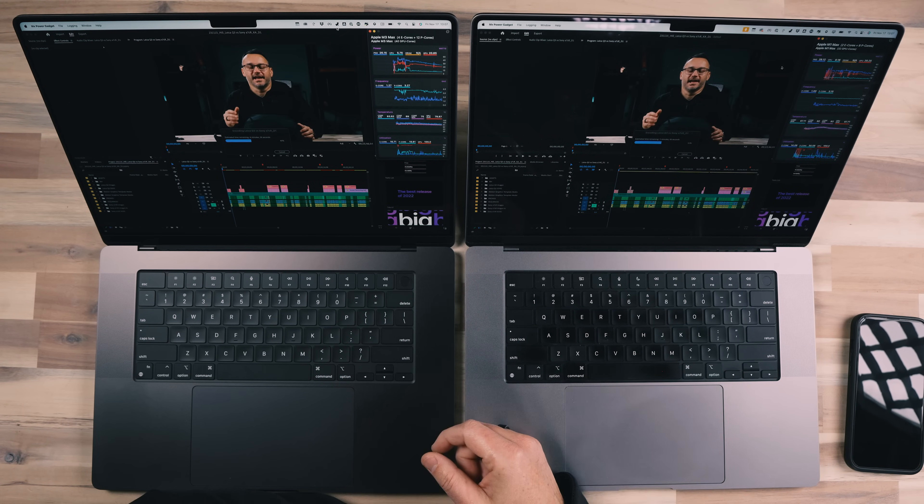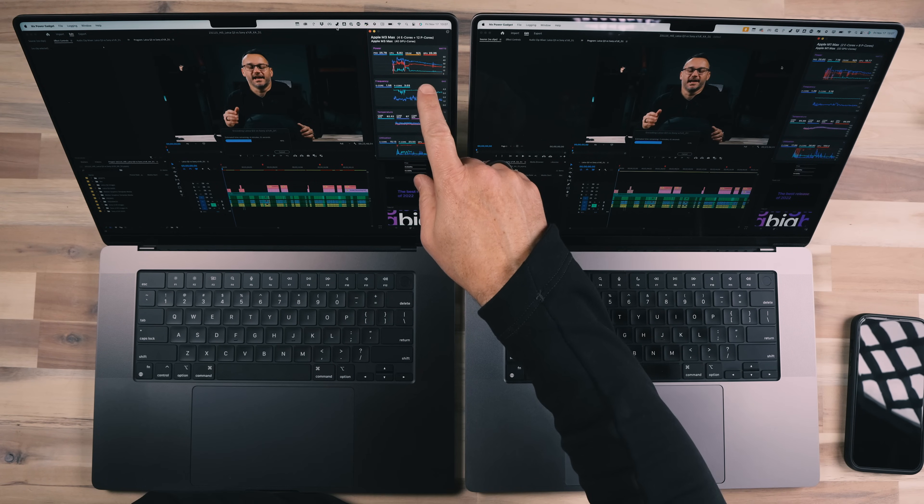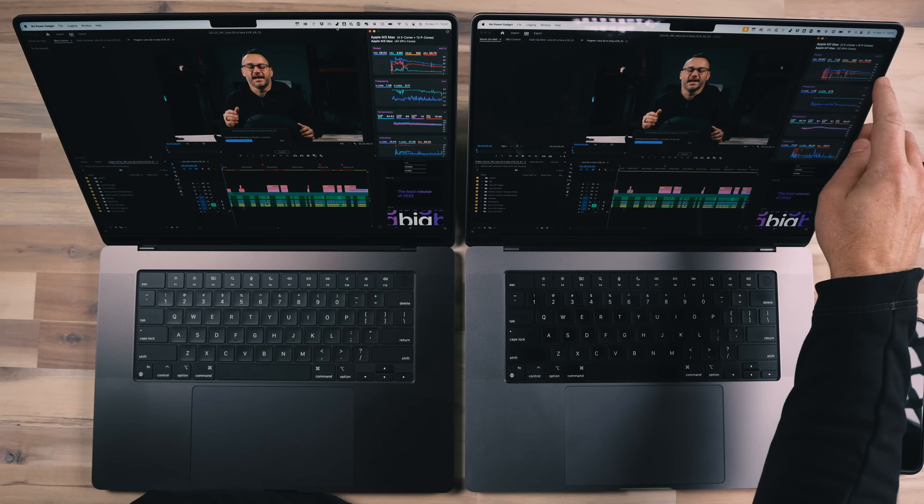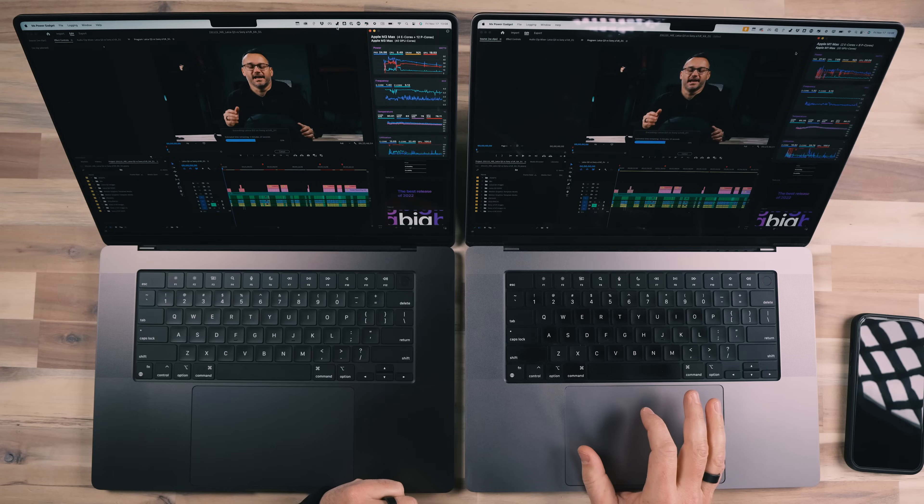We're about halfway through this project render, which is a pretty good-sized project — about 24 minutes in length. This is all high-resolution footage captured on a Sony FX3 running into an Atomos, meaning ProRes footage is being captured. There are also lots of clips from a Sony FX30 overhead camera, which is not capturing in ProRes — that's capturing in Sony's 4K codec.